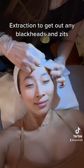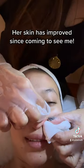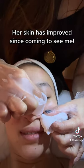Extraction to get out any blackheads and zits. Her skin has improved since coming to see me.